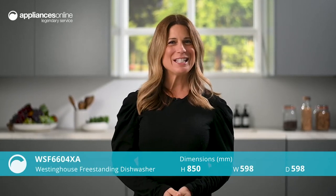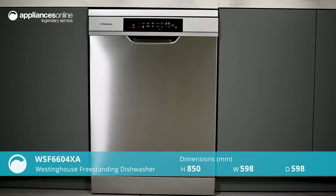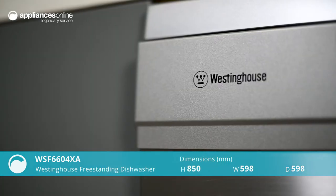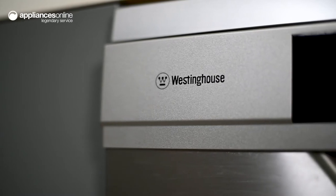This 60cm freestanding dishwasher by Westinghouse is simple, reliable and practical. A no-nonsense unit, this dishwasher offers a cycle for every need without overcomplication.